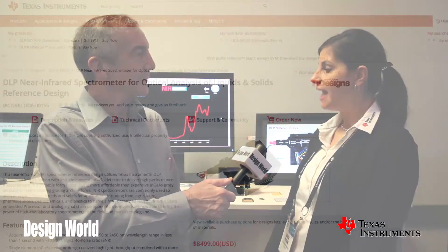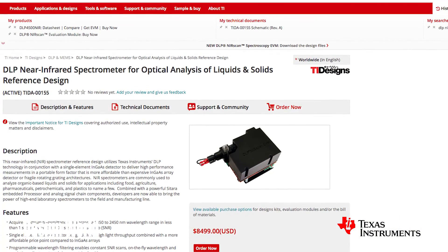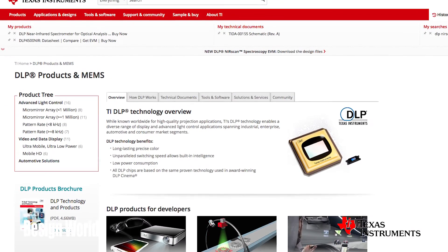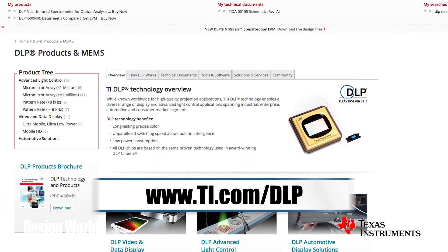If a designer wants to play with this, they can visit ti.com. This evaluation module is called the DLP NIRScan — N-I-R-S-C-A-N — and it uses the DLP 4500 NIR chip. All the information is found at ti.com/dlp.